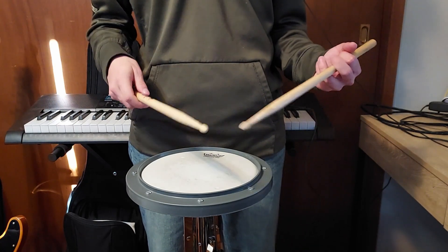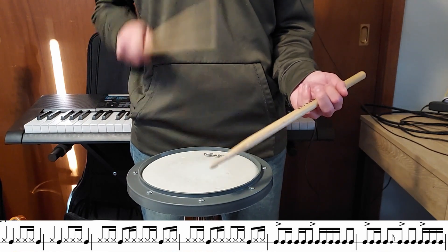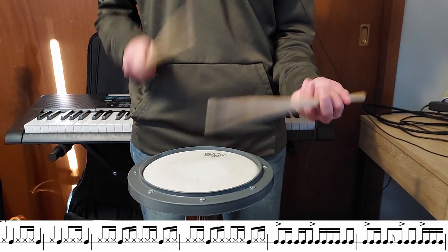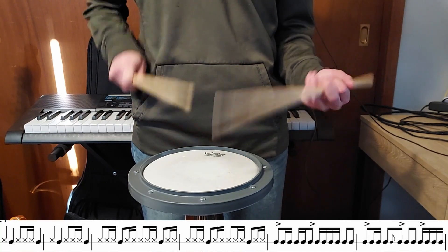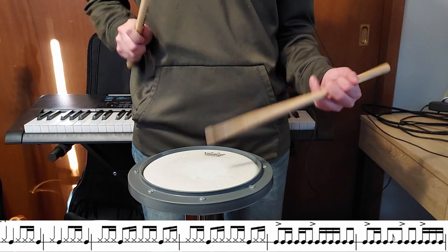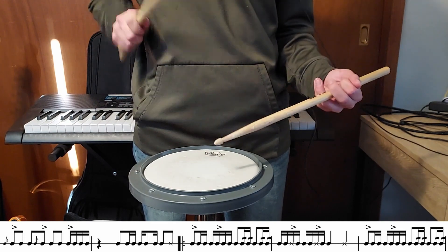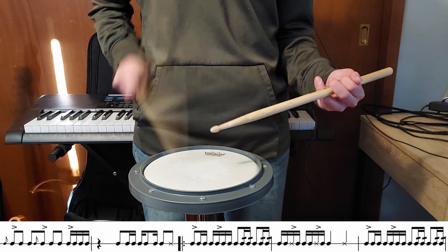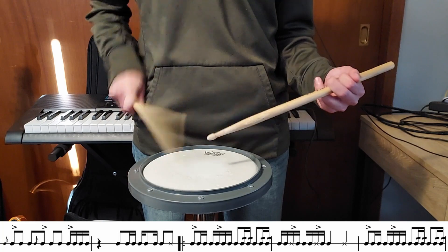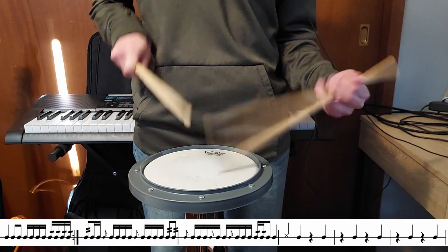So now I'm going to play through the entire song. I'm going to skip the repeat though. And I'm going to play with you now.